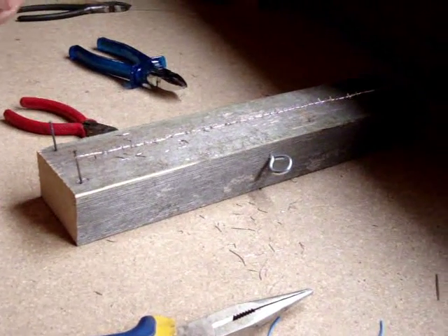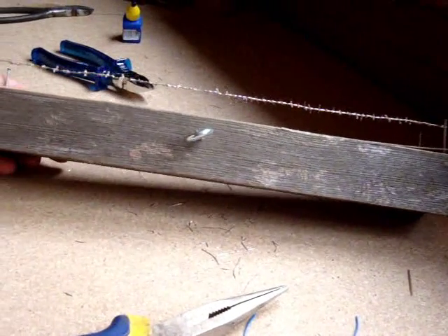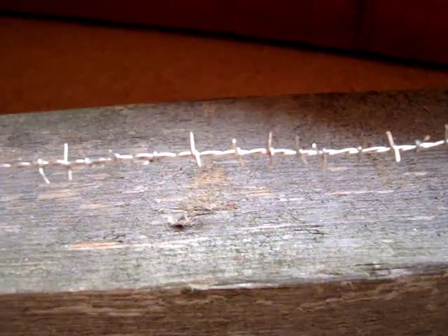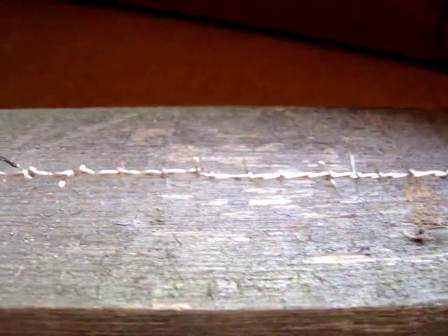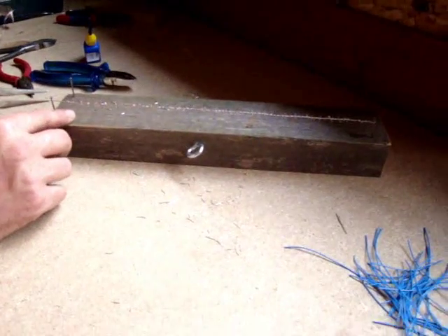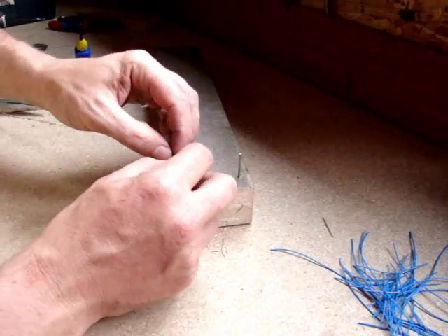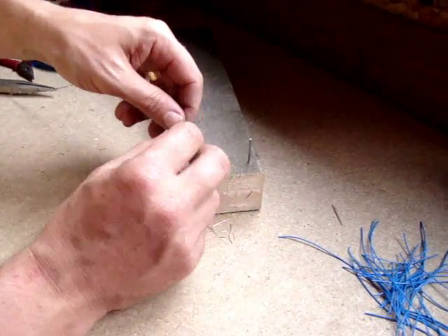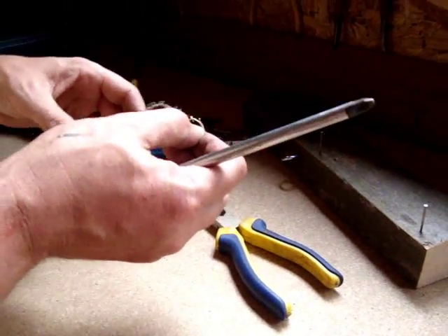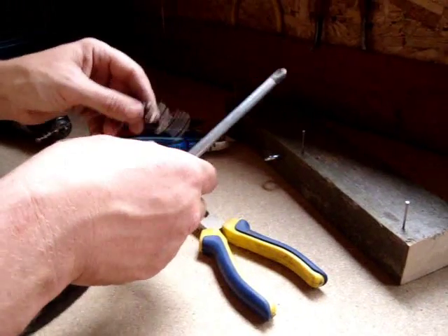And that will help set in place and hopefully stop any movement of the barbs. There we have a finished section of barbed wire — you can see the individual barbs and the spacing on the length of wire there. Remove the section of wire from your jig like so.